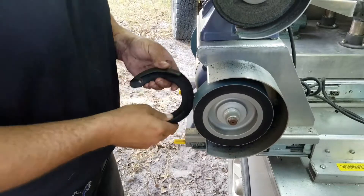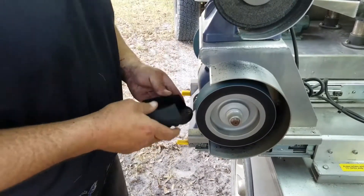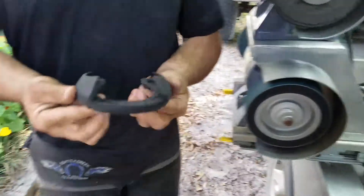Clean up the edge of the cuff a little bit, and there you have it.